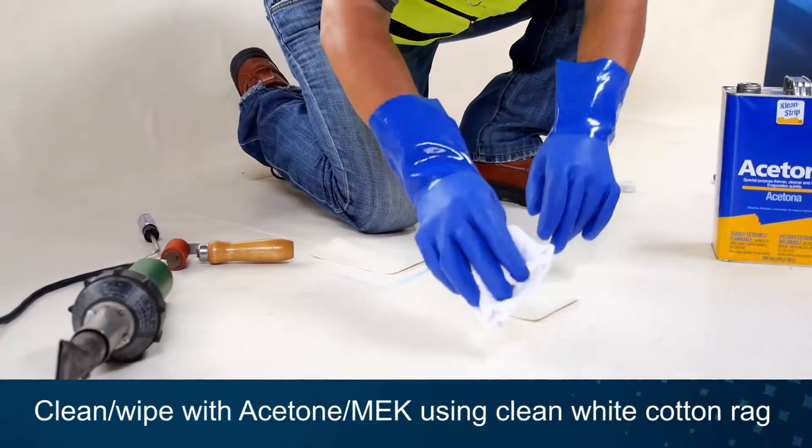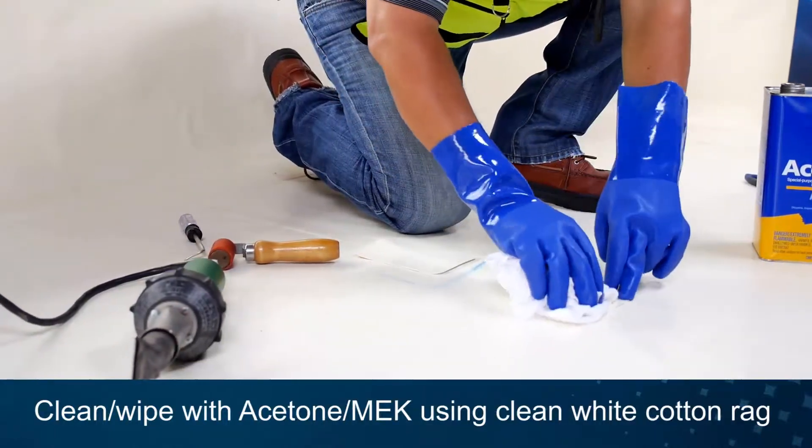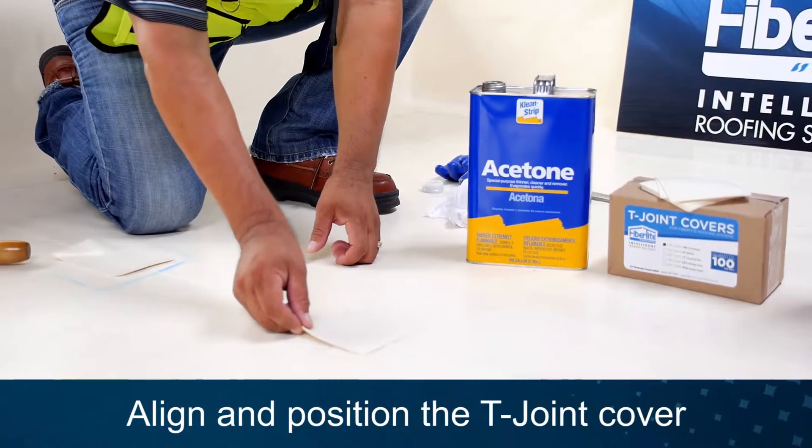First, clean the area and the T-joint cover with acetone or MEK using a clean white rag. Then align and position the T-joint cover.